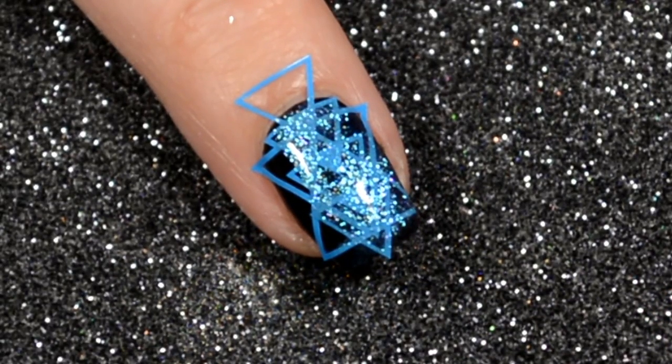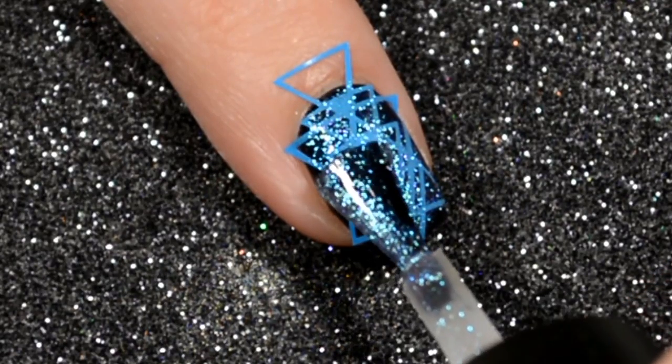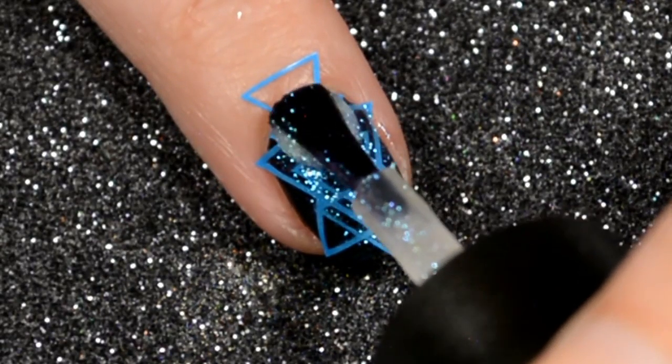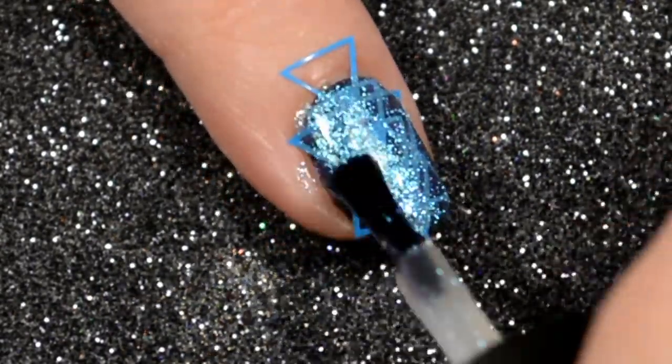It is available now, I will have the link down below. It looks really, really sheer on the nail, especially under these super bright lights, but that second coat is definitely gonna bring it up to opacity. This one shifts between a blue, a teal, and like a purple — it is so pretty.